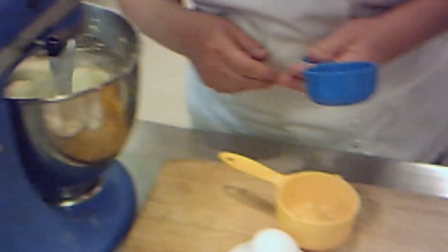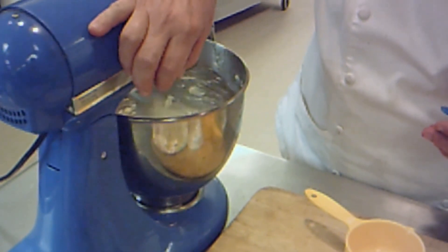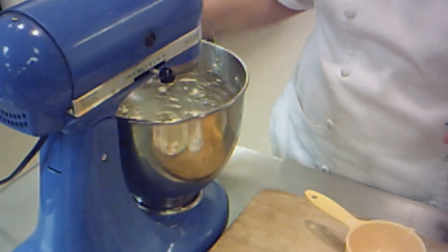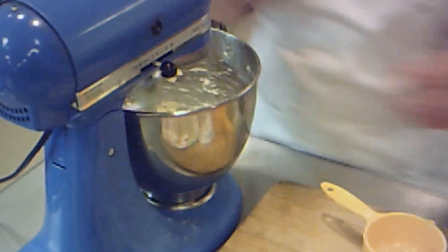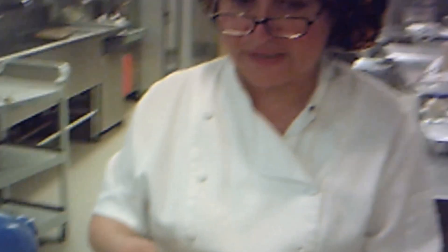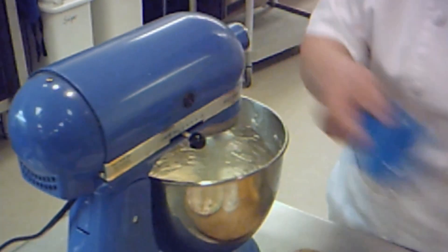Then to that butter, I am going to add three-fourths of a cup of sugar. So three-fourths of a cup — if you don't have a three-fourths cup measurement on your set, it's a half a cup plus one-fourth. I'm just going to slowly pour it in. That's my half.